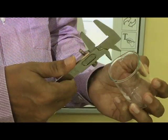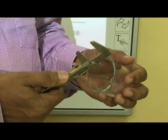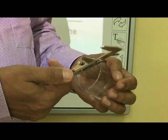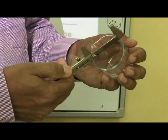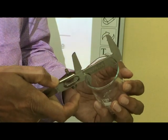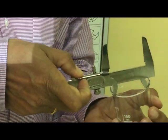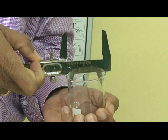Here we use a small beaker to find the internal diameter. To find the internal diameter, you have to move the vernier slider and see that the inside jaws fit the internal diameter of the beaker or any hollow object whose measurement you are taking.